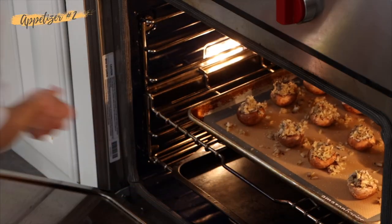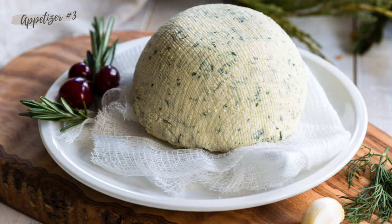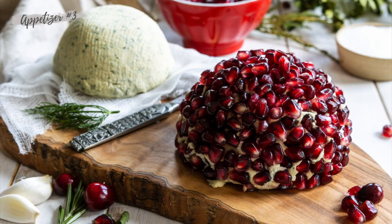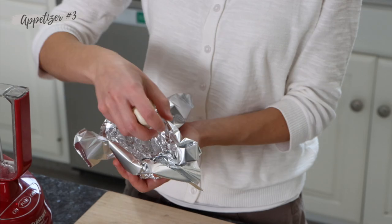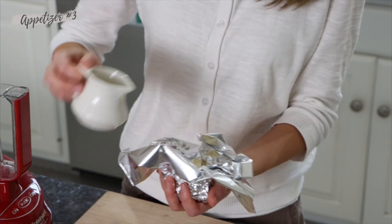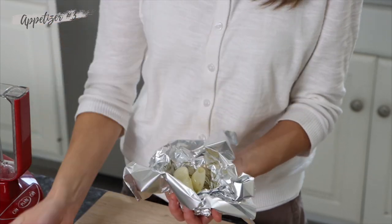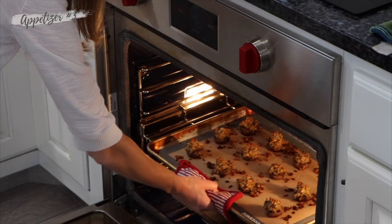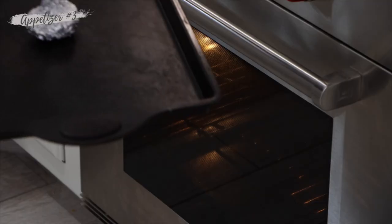The last recipe we're going to make is this cheesy spreadable dip. It is beautiful, so delicious, and the presentation is really what takes this recipe to the next level. So we're going to start by roasting off some garlic with a little bit of olive oil. Seal that up real good. We're going to take the mushrooms out of the oven and put the garlic in.